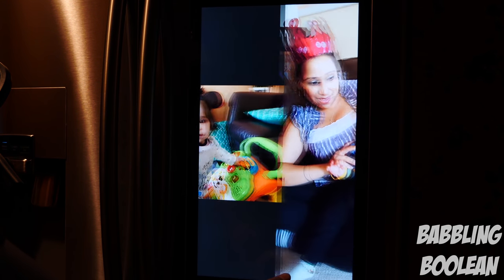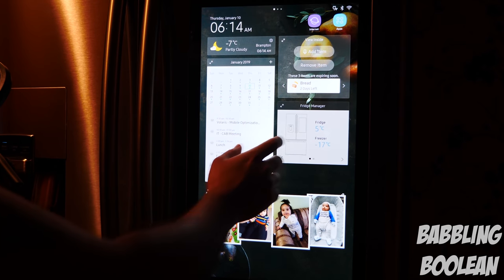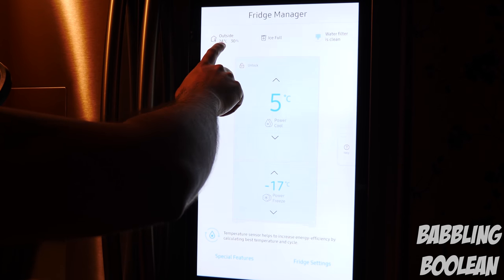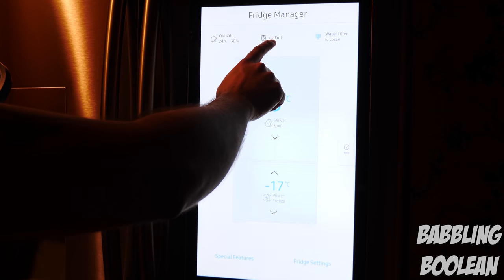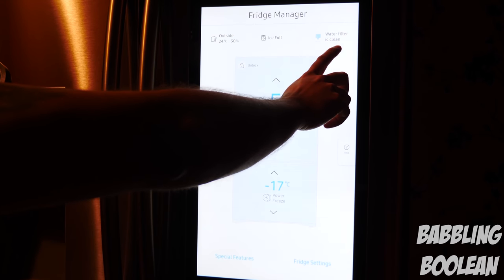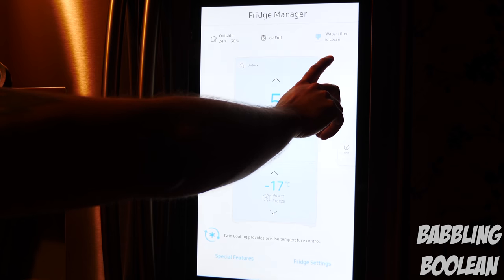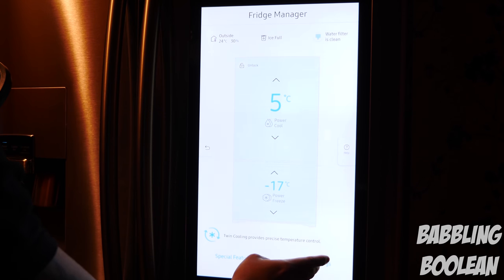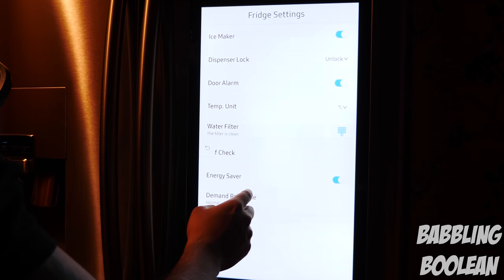The fridge temperature controls were really annoying to find because I was looking in the fridge where they usually are, but it's actually all software-based. You can see the temperature in the kitchen, whether the ice maker is full, and when the water filter is due to be changed — right now it's clean and will give a warning when due. You can also adjust the temperature of the fridge and freezer, change units from Celsius to Fahrenheit, and access other basic settings like energy saving.